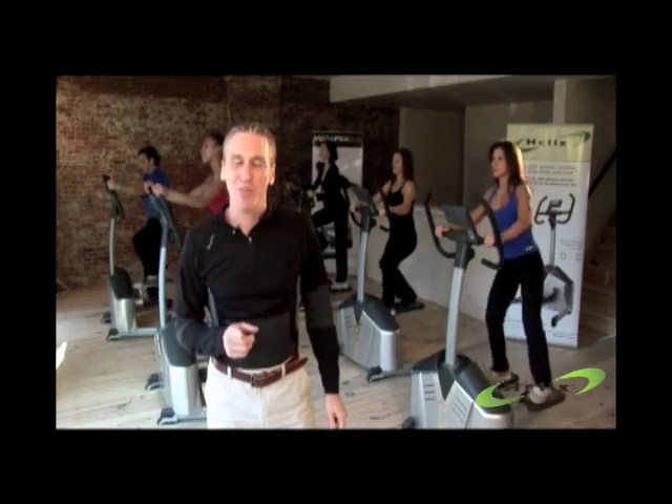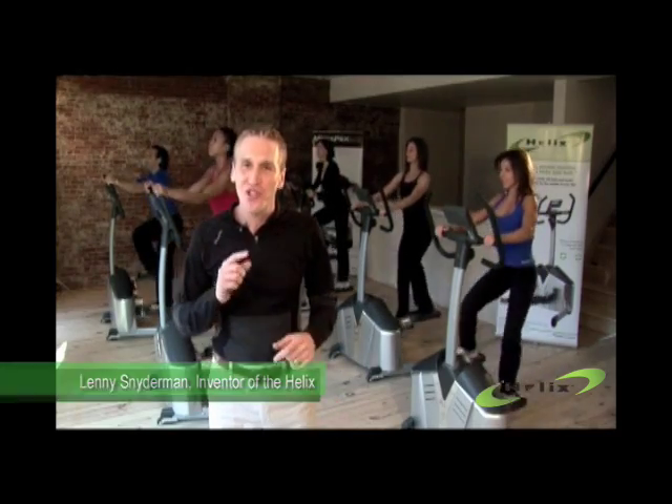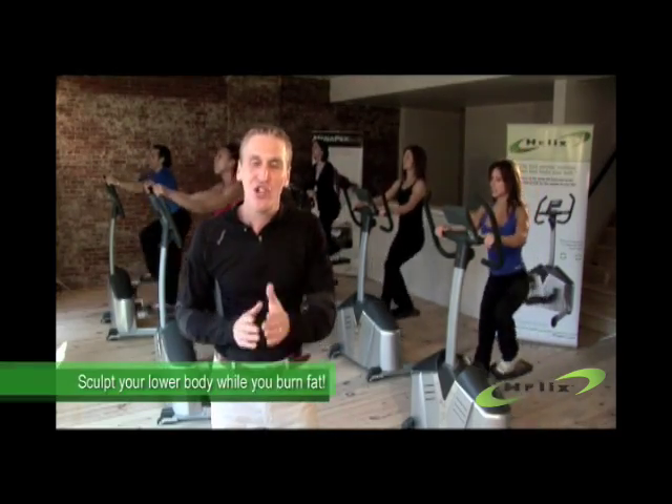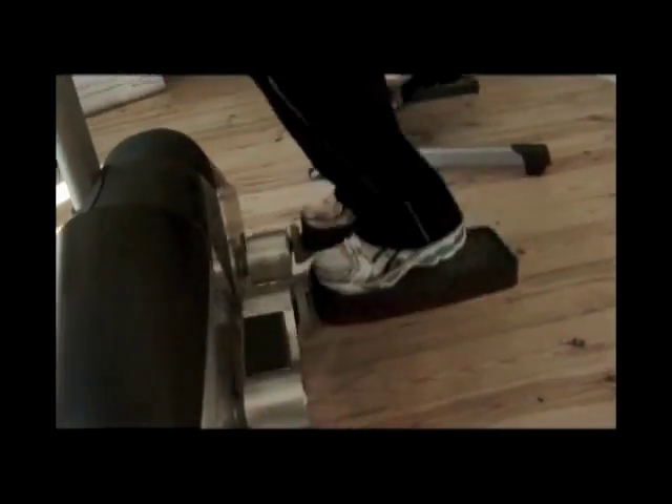The Helix is the most innovative fitness product on the market. What makes the Helix unique is its lateral motion — it moves from side to side. All the other machines just move front to back. When you move side to side, you burn more calories because you're using more muscles.